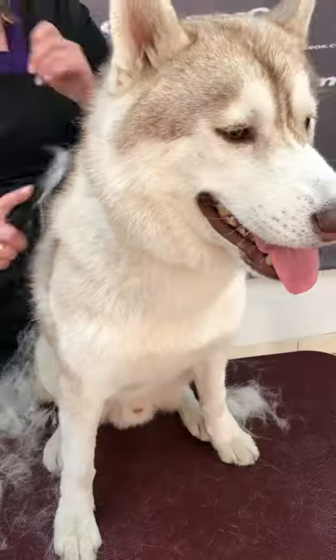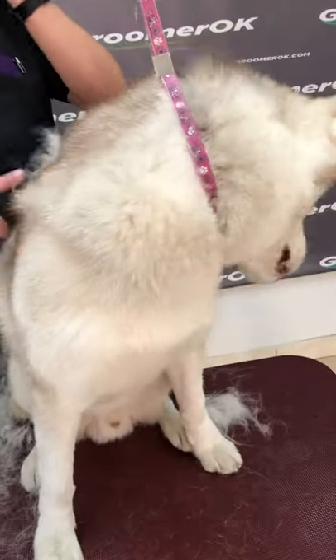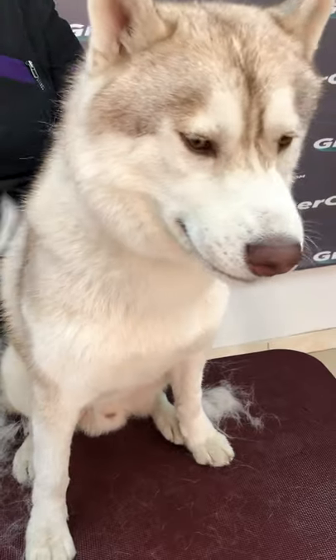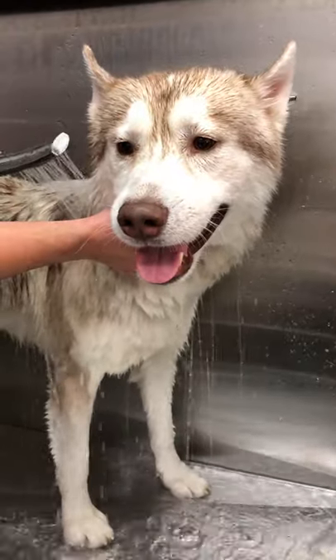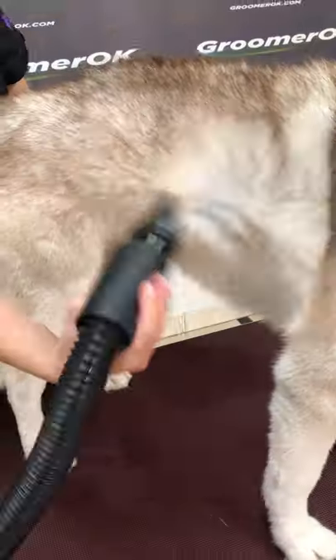Before bathing a Husky dog, I always comb the coat with my coat king to remove excess undercoat. These incredibly beautiful dogs with blue or multicolored eyes and striking facial masks quickly won the hearts of many people.